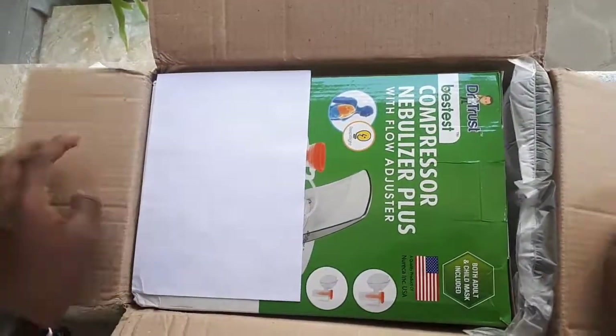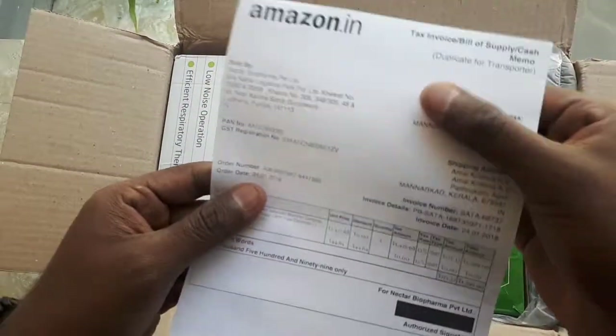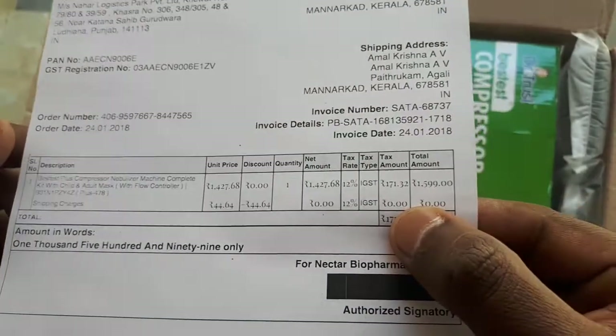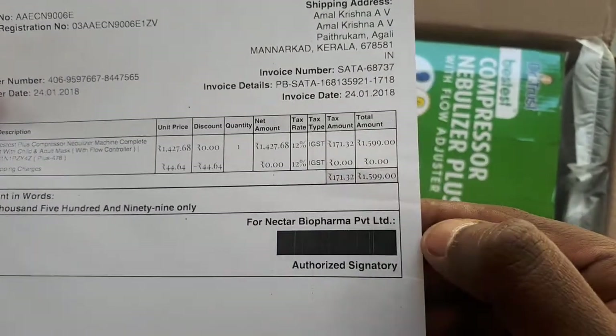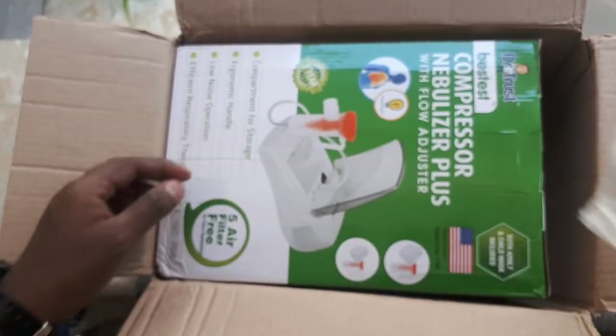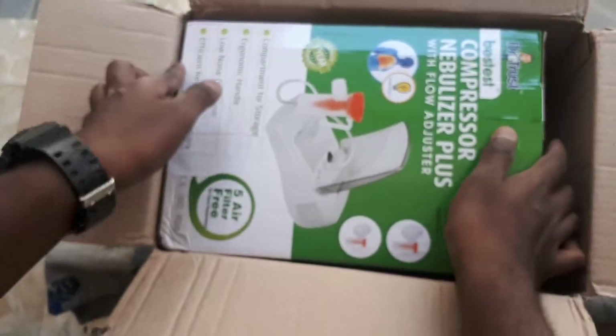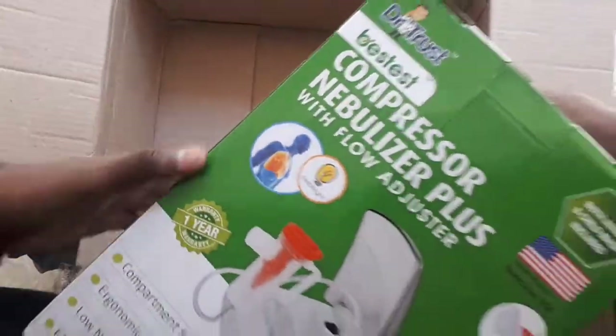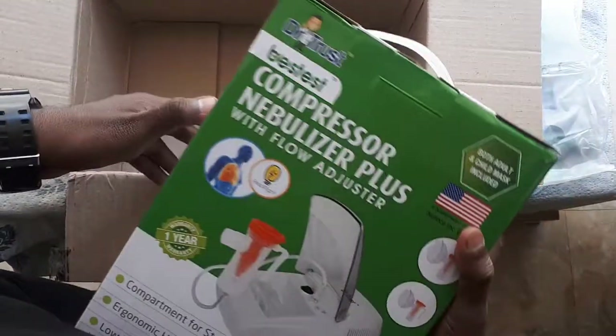This is the normal packing. This is the bill and here you can see the exact rate — one thousand five ninety-nine. The packing is good and this is the Dr. Trust nebulizer.